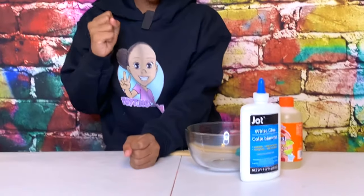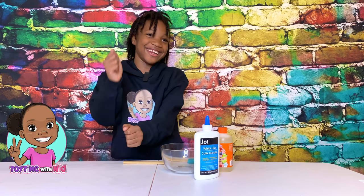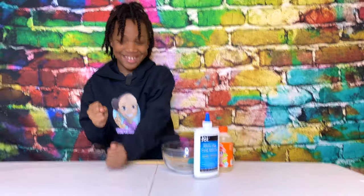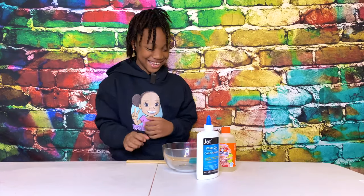Hey guys, welcome to Toytime with Nia! Everything's shaking at the table. If you're new to my channel, make sure you bang on the subscribe button.